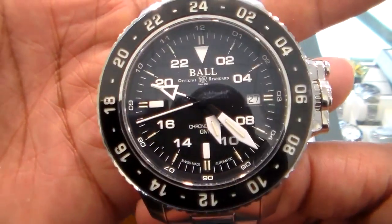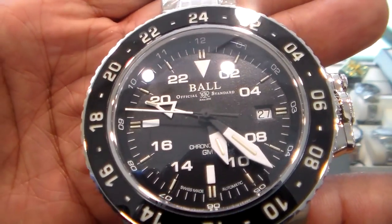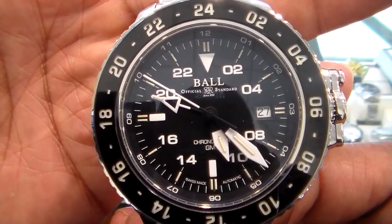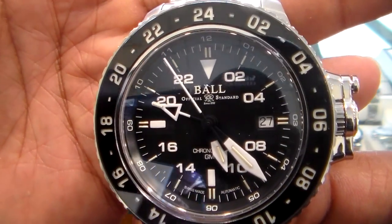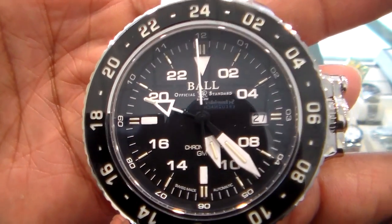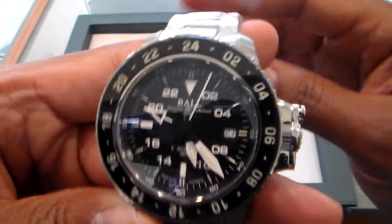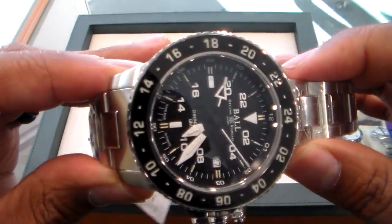The first thing that caught my eye was this black and white color scheme. Simply black and white — it's simple, but it is perfectly done. Nice and balanced. There's no ball counterweight, but that counterweight doesn't need to be there for this watch at all. I really like the way this looks.